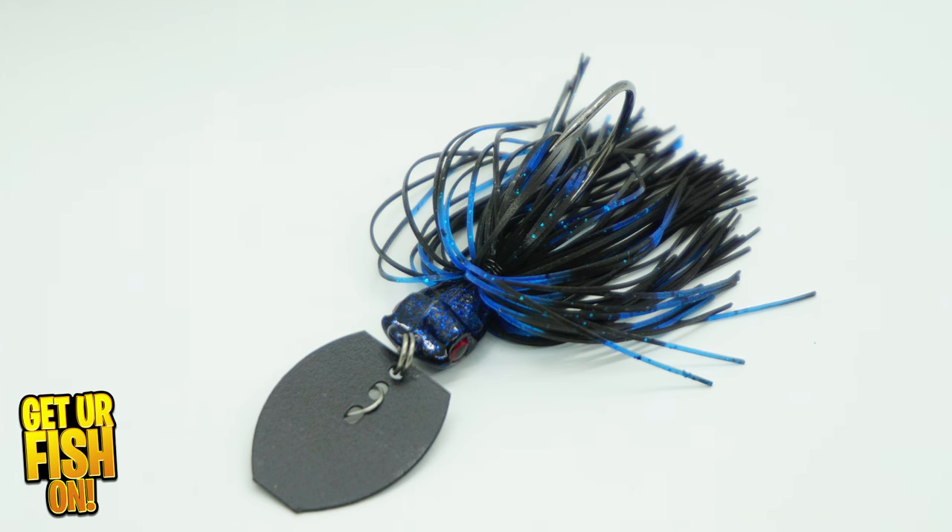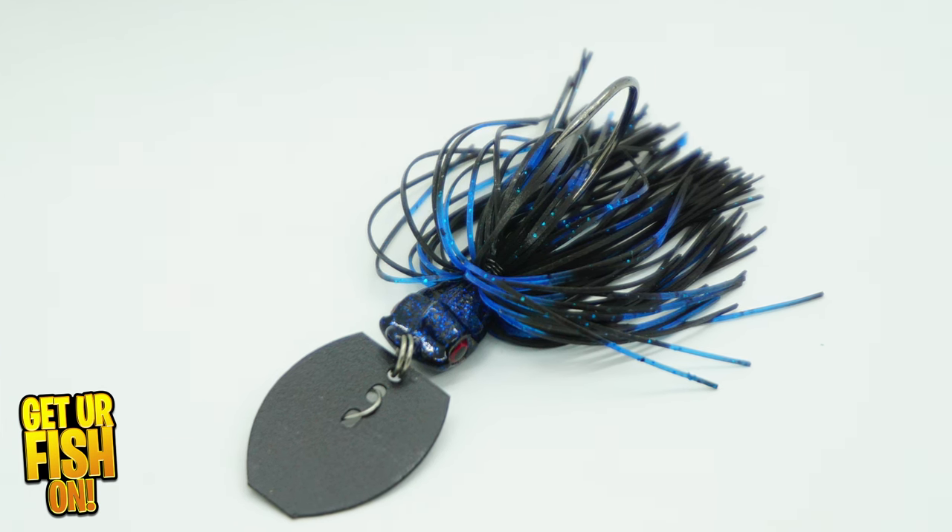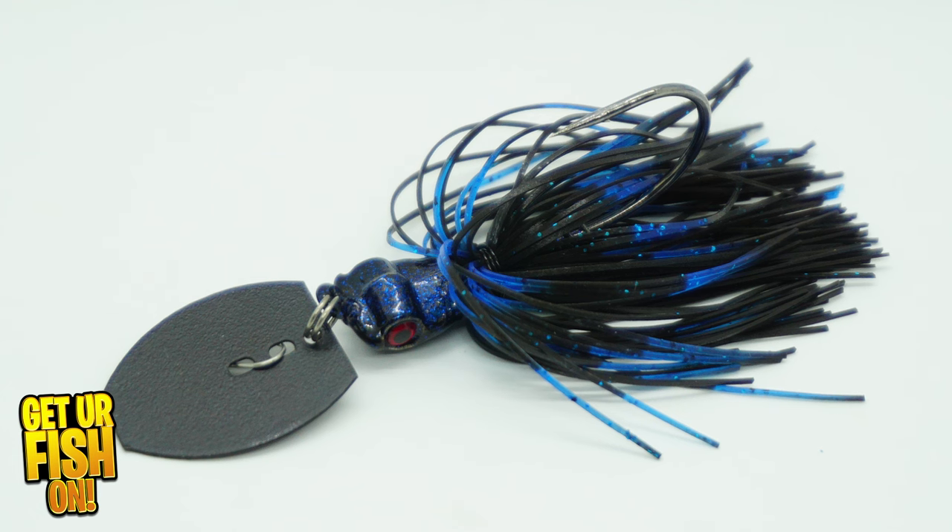The Motion Fishing Seeker bladed jig was designed to be skipped under docks, overhanging cover, and to get into those tight spots.